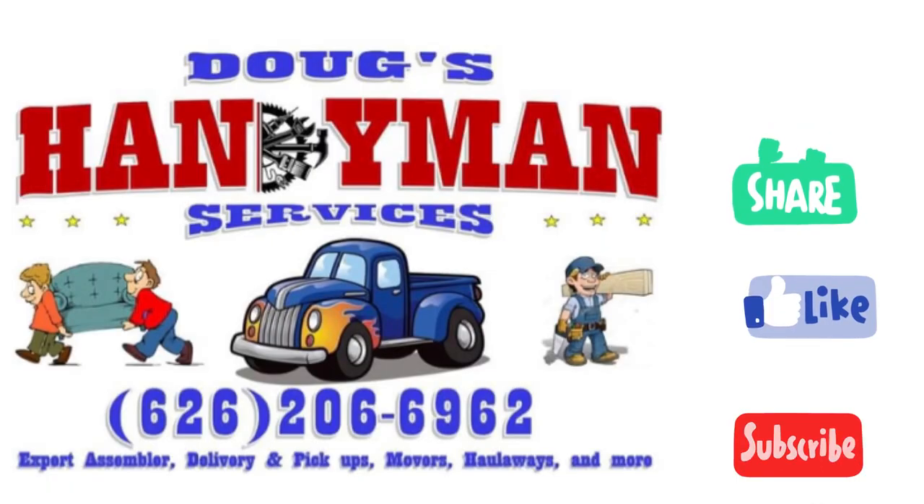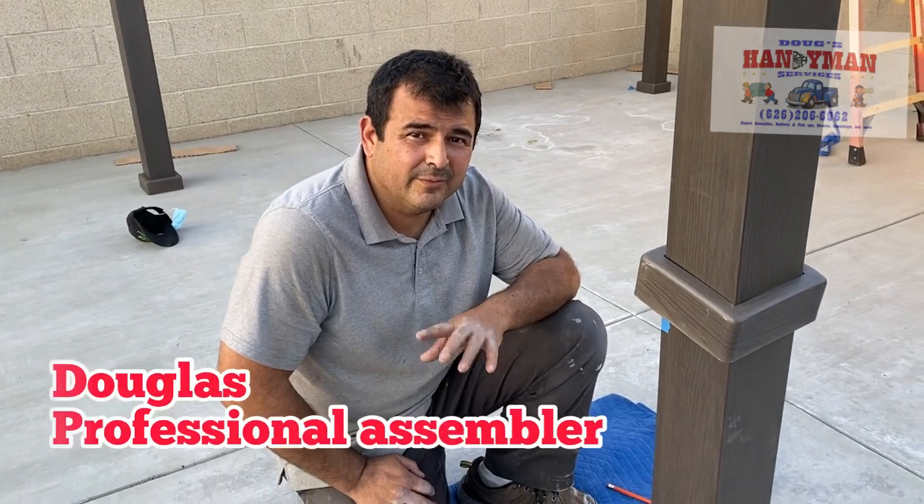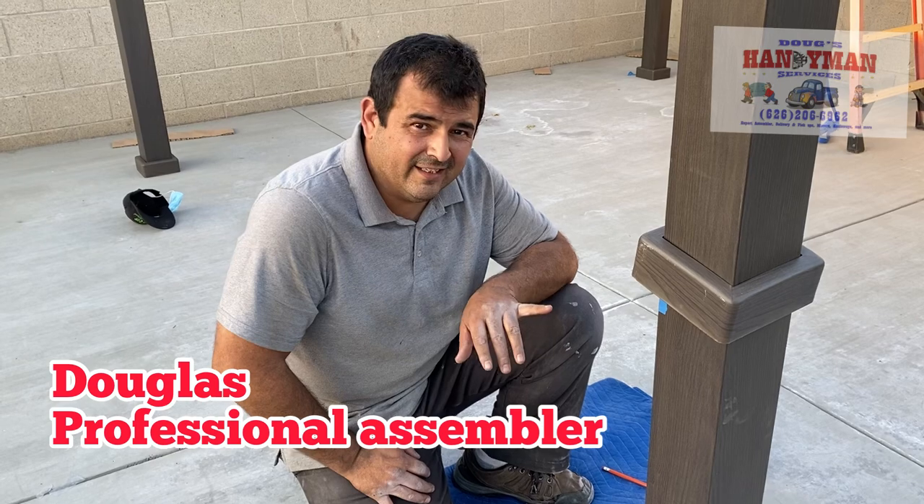I'm going to anchor down this gazebo. Boppy's handyman service. Let's anchor down this gazebo, because when it's windy, these things will end up in your neighbor's yard.